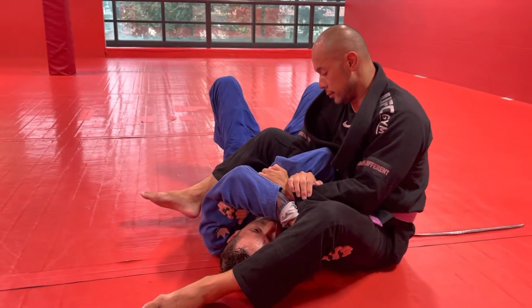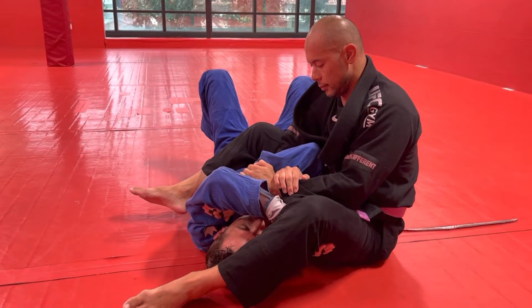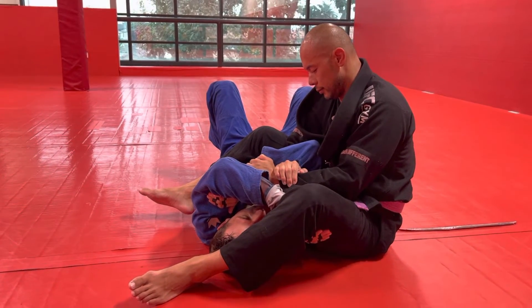Next step, I'm going to take my feet and kick, and rock up while holding this leg off of my face. As I rock up, the arm that he's attacking — I'm going to bring my elbow to the mat and limp arm out.